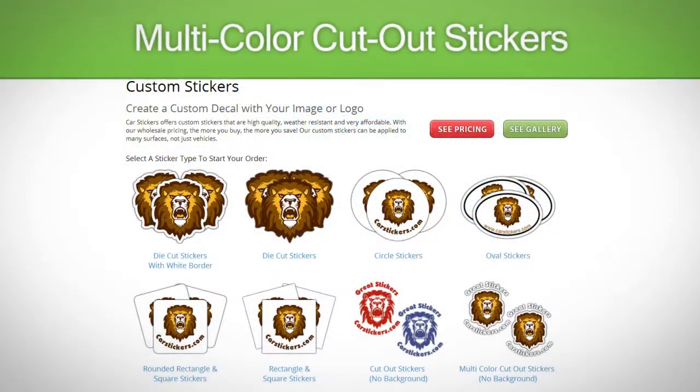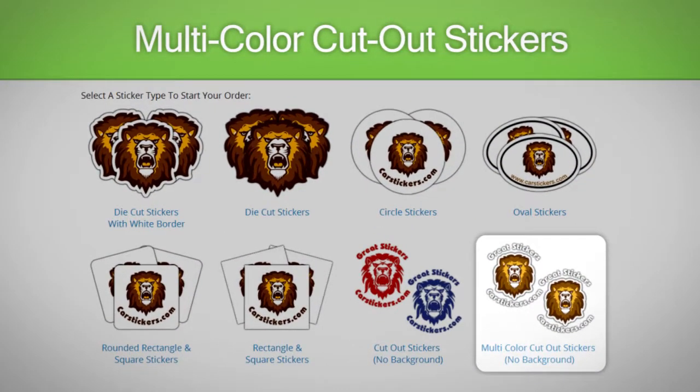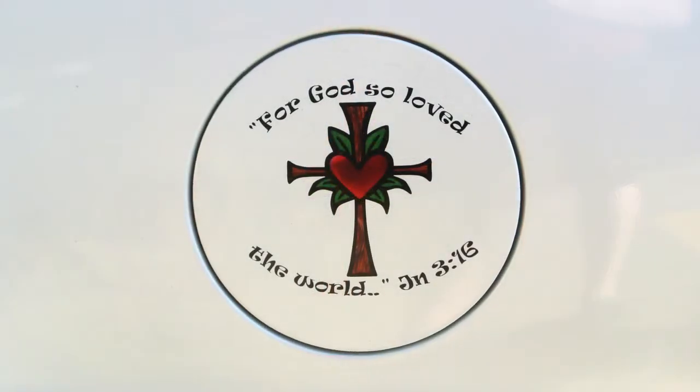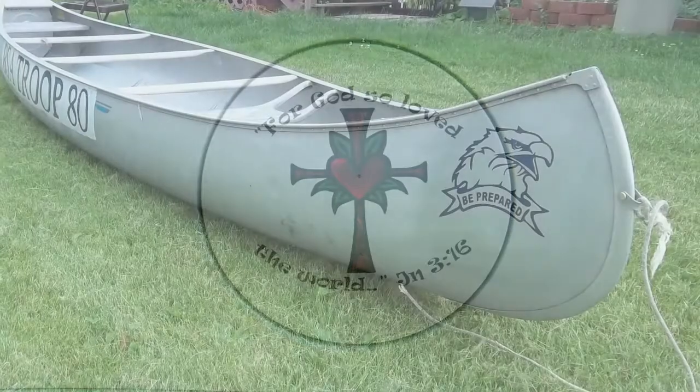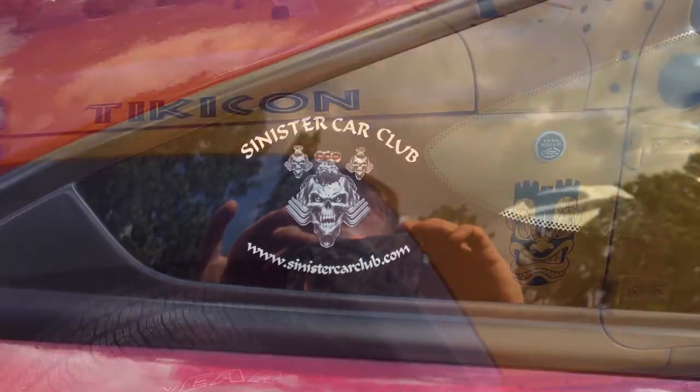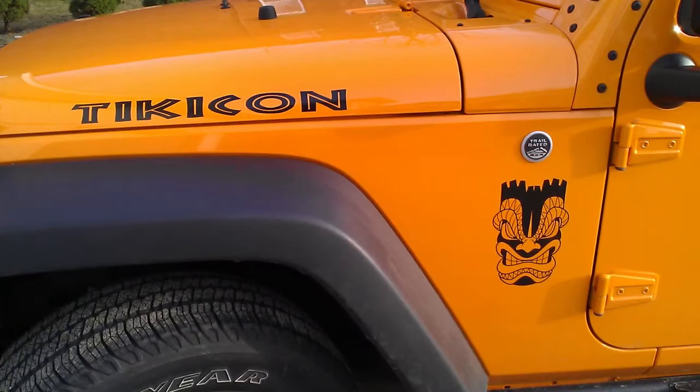The last type of sticker is a multi-color cutout. These cutout stickers can have multiple colors and do not have a background. Both types of cutout stickers look great on windows, walls, electronics, and anything with a smooth surface.